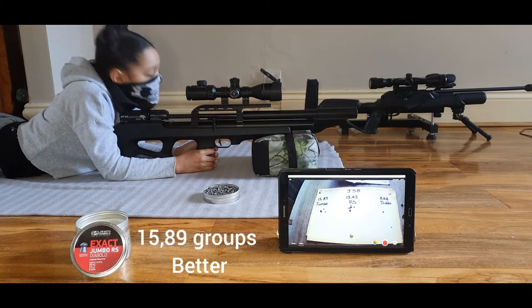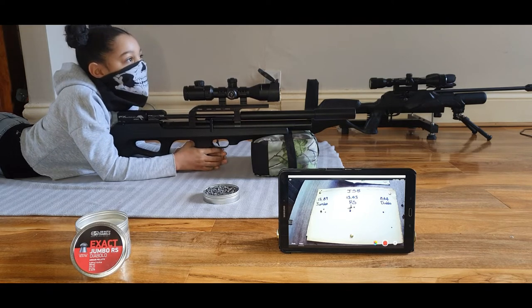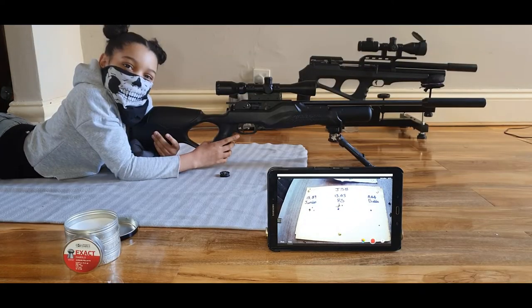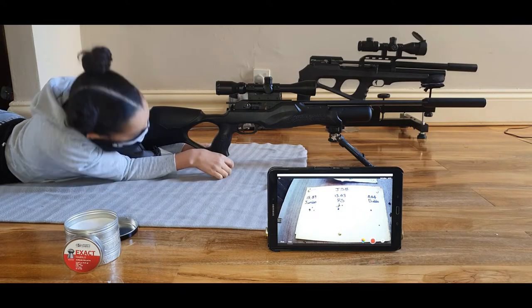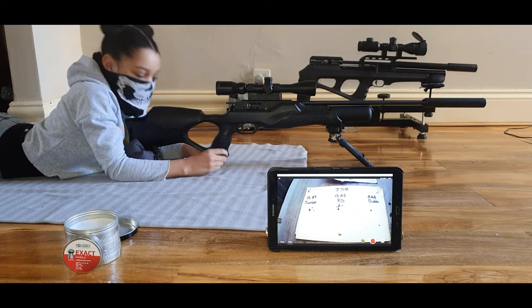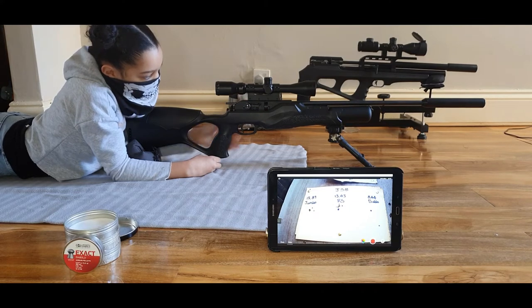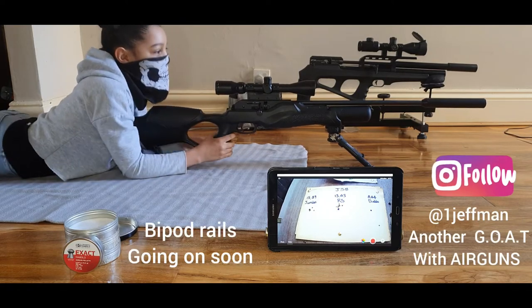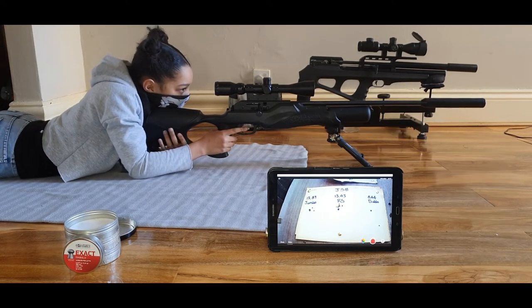All right, eight shots done. The 15.89s are winning over the RSs. Now the Wolf RM8 is looking lonely over there, so let's see what it's about. I know this gun is stupid accurate. My daughter doesn't even like shooting the Wildcat — she prefers this one. My guy Jeff is going to sort something soon, but I ain't telling you lot about Jeff yet. Eight shots at that last dot — I think it's zeroed at zero to 30 as well.